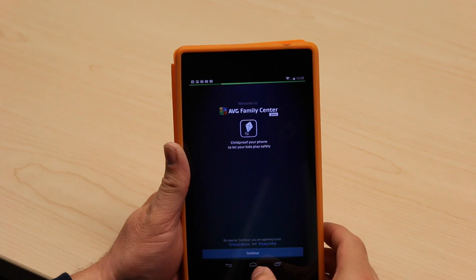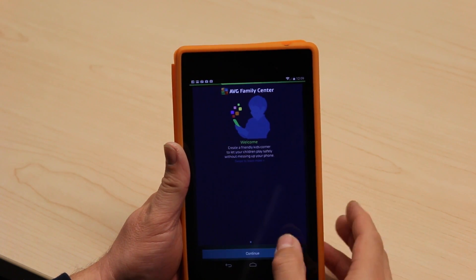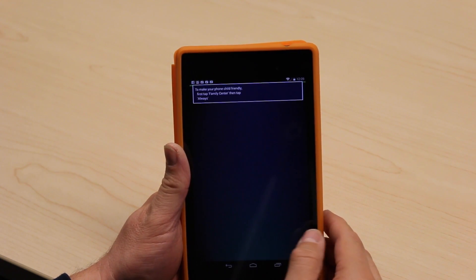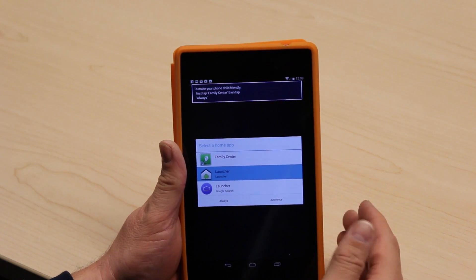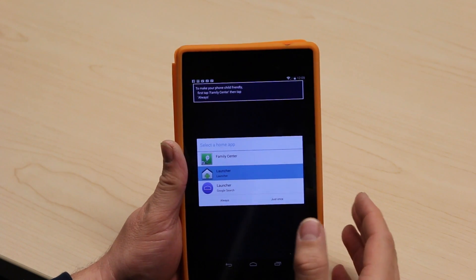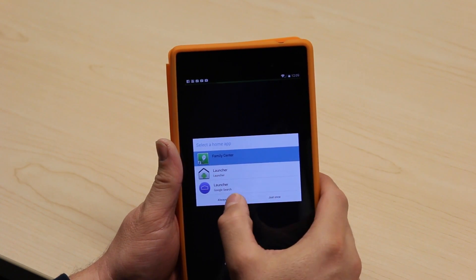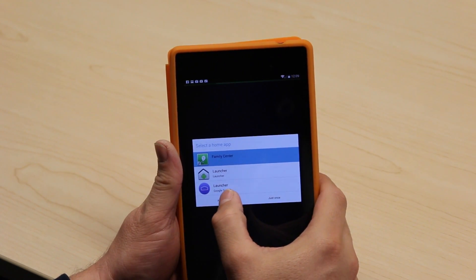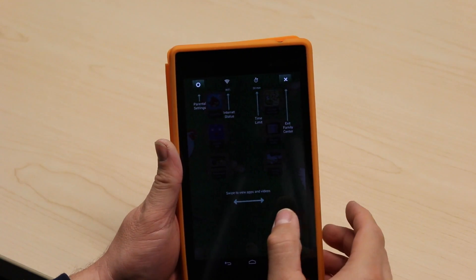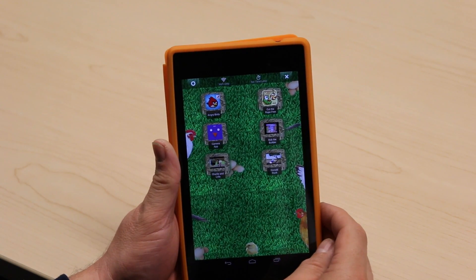The first thing the app is going to do is ask me to accept the Terms of Service and Privacy Policy. I'm going to continue. There are some help screens here — review those at your own time. Going straight into the app, it needs the ability to launch apps, so you need to tell it that Family Center is going to be your app launcher. This won't affect you as an adult but it will affect your kids when they run it, and we'll see that in just a moment.